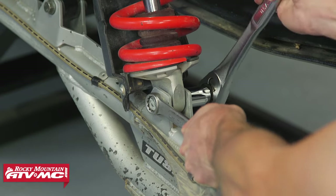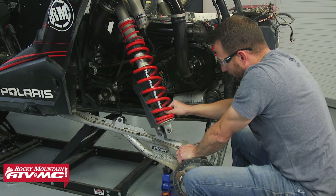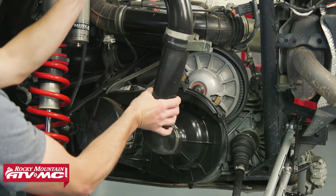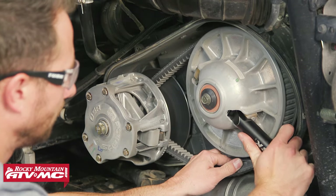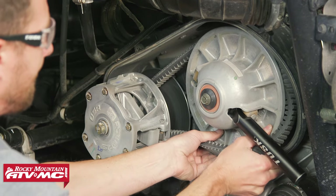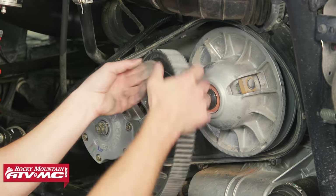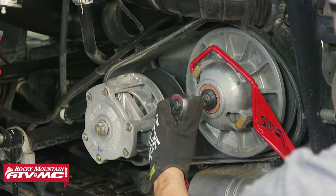From here, remove both rear wheels and the lower shock mount on the left side in front of the clutch. Now we can remove the clutch cover, remove the belt, and remove both clutches. Keep in mind the primary drive clutch requires a puller to get off, and we're also using a clutch holding tool to undo the fasteners.